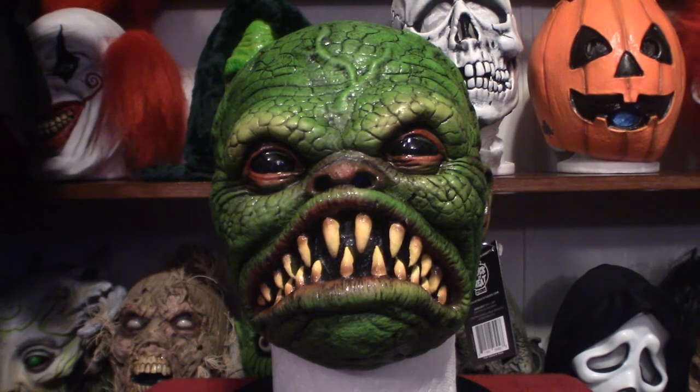One thing I noticed about the mask when putting it on is that it has two sections of velcro — one closer to the top and one closer to the bottom — so you can pull it apart wide enough to slip it over your head. The actual visibility eye-wise is not that good because of the shape of the mask. It can shift on your head a little bit, making it hard to see, especially if you turn your head. The peripherals are absolutely worse than the Creature from the Black Lagoon.